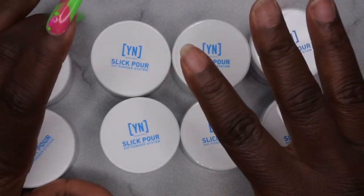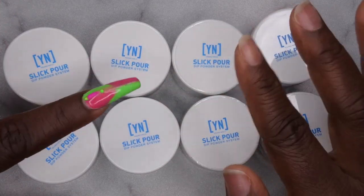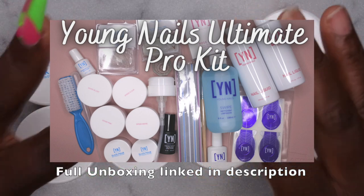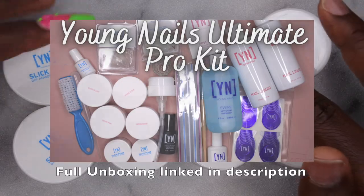In that mystery box I think it included like six of their Slick Pours and then the two other Slick Pours that I have I got in my Ultimate Pro Kit. I do also have an unboxing of my Ultimate Pro Kit on my channel as well so I will leave that linked in case you guys want to check it out.